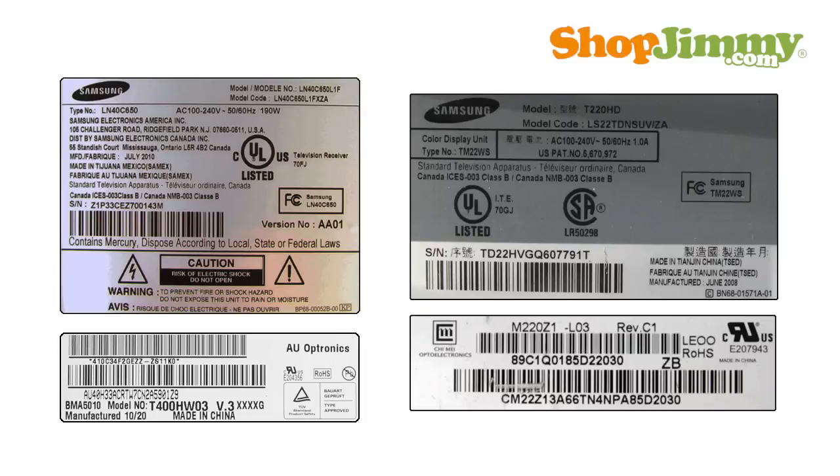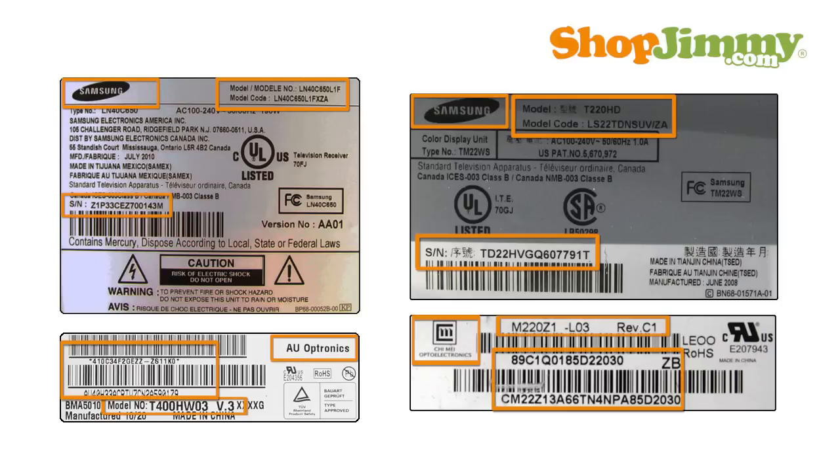ShopJimmy always suggests searching for replacement TV parts by part number, but sometimes more information is required to select the correct part for your TV. Before beginning your search, it is best to take a look at the labels on the back and/or sides of your TV and write down the brand, model, serial number, and model code if available. Some replacement boards are chassis specific, so be sure to look for labels on the chassis and write down the brand, model, and serial as well.